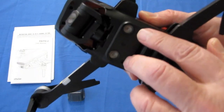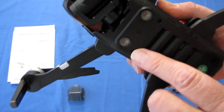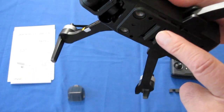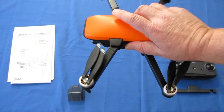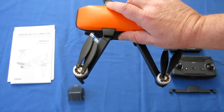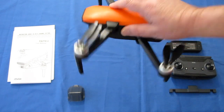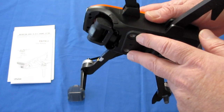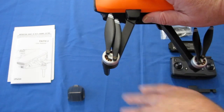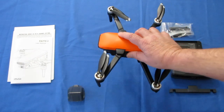It also has two acoustic sensors on the belly. These, in addition with its barometer air pressure sensor system inside, help maintain a very steady altitude of the drone, especially when it's close to the ground. These acoustic sensors are more or less sonar sensors that bounce a signal off the ground to help maintain stable altitude of the drone.